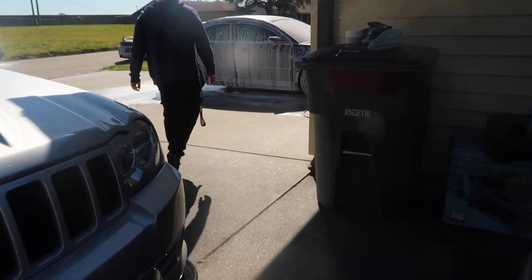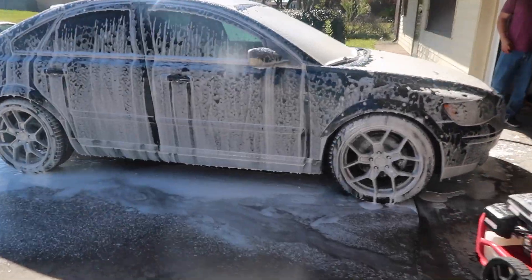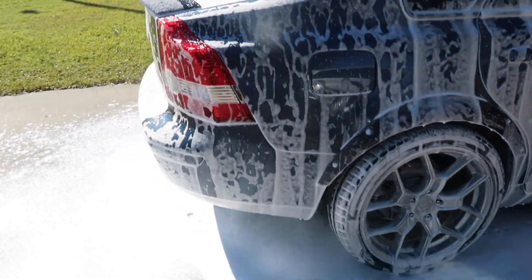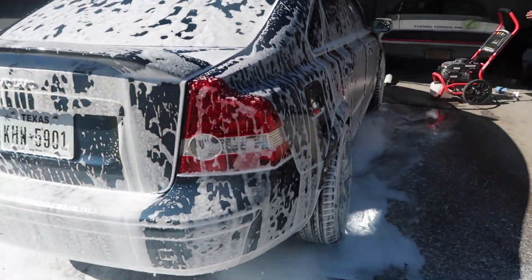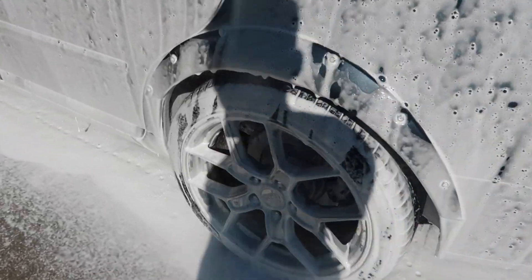As you can currently see, we're washing the car real quick — got the foam cannon in action. You can see the fenders, spoiler, and rear visor getting cleaned.